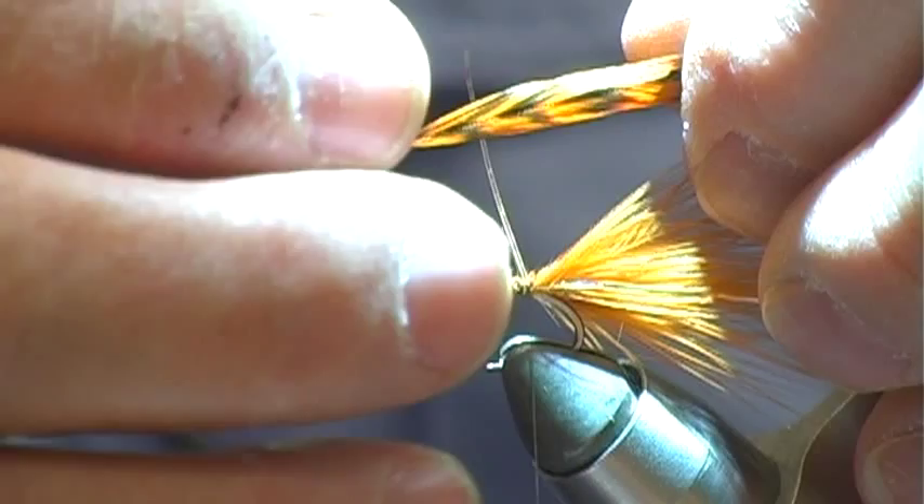We're going to attach the feather to the dubbing loop. In order to do that, we're going to peel the whole bottom of this feather off.